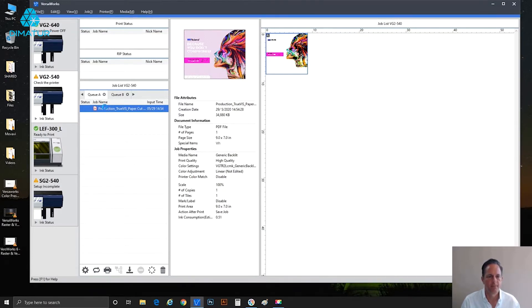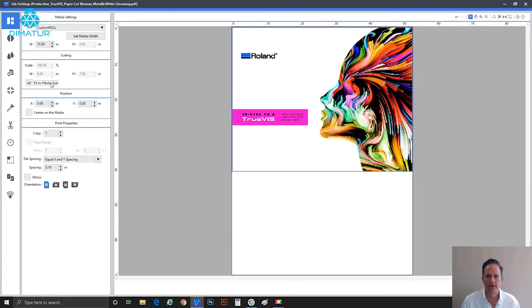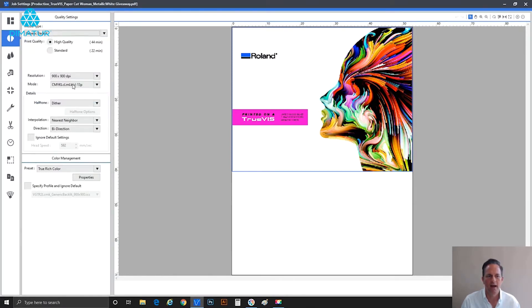This is a file that's already been prepped and includes white ink as part of the design. Let's double-click to open the job settings and grow this to fit the media. Jumping into quality settings, the preview no longer shows the hatch marks. That's because we're on 'backlit' media type, which doesn't have any white ink modes — that's why you're not seeing the hash marks in the preview.